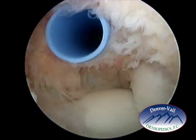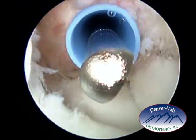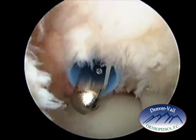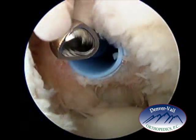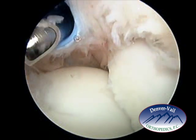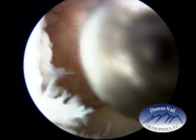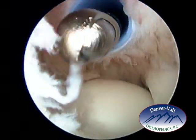The first thing that needs to be done is to clear some of the soft tissue so that the inside of the elbow can be visualized more clearly. This is a resector or a shaver that comes into the elbow and trims up some of the joint lining so that the elbow joint can be visualized more thoroughly.